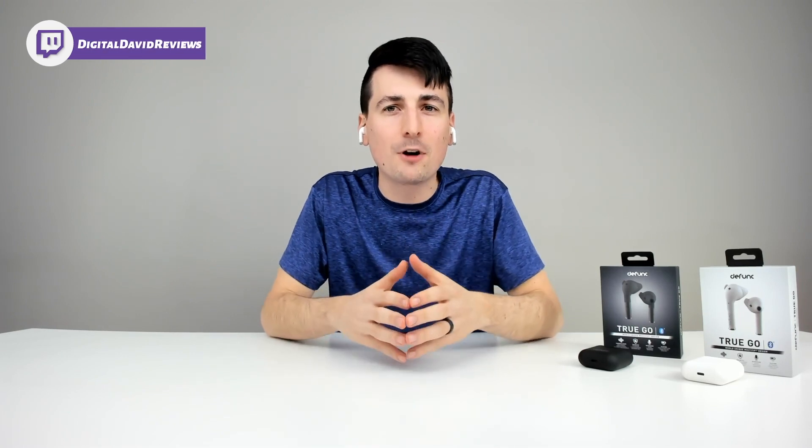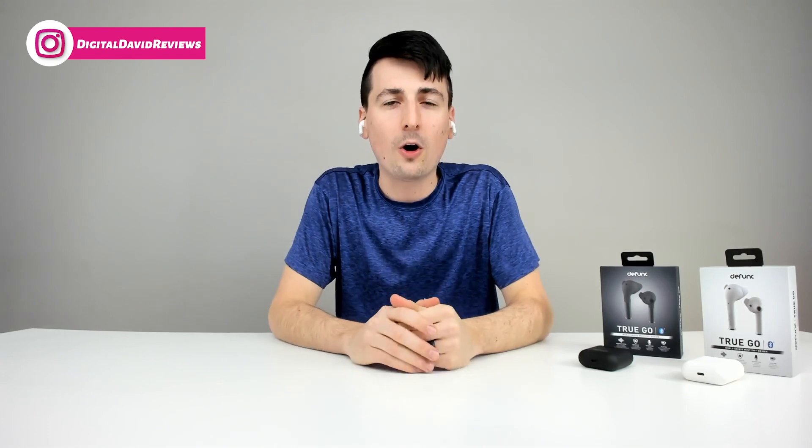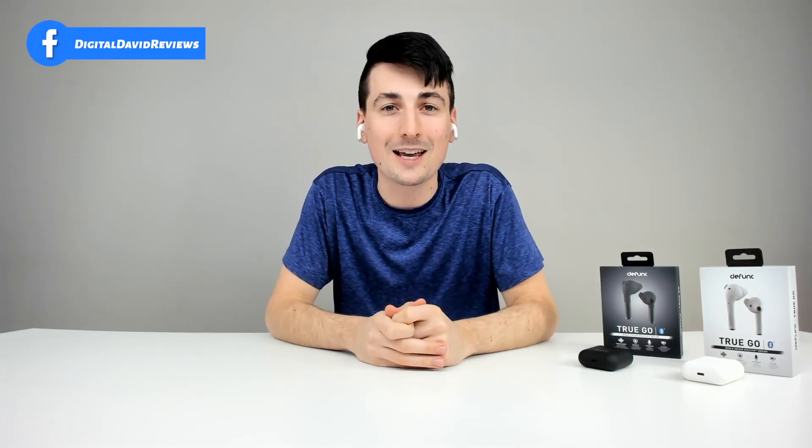Now let's test out the mic quality. Hey David, it's me David. We're testing out the microphone quality on the Defunc TrueGo true wireless earbuds — we've got those dual microphones. Let's cover our ears and see how they pick up our sound while we're talking. So I just listened back to the mic quality myself and it's definitely clear enough to make and take phone calls. Let me know what you think about the mic quality in the comment section below.